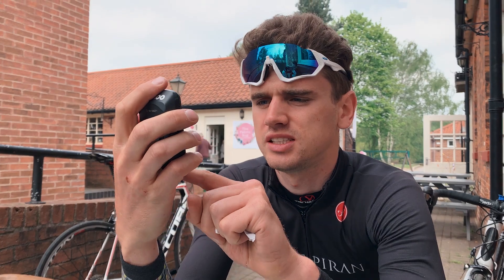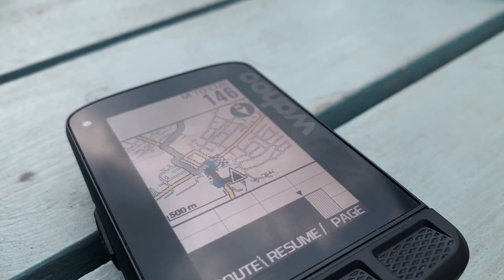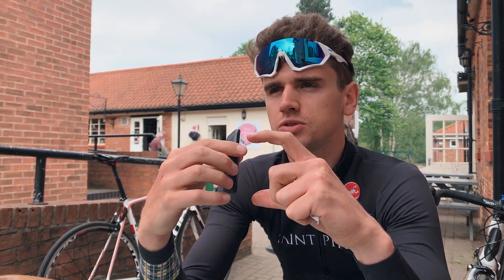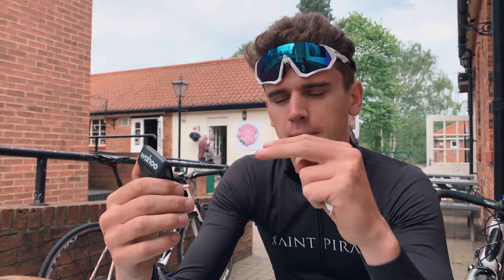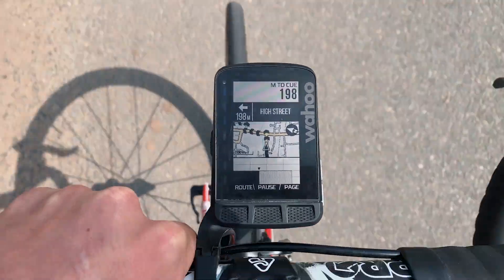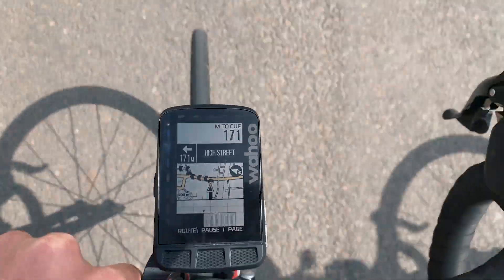It still has Kickr controls — if you've got any Wahoo smart trainers at home, you can connect the Roam to your computer and control the resistance and power output via this device, so you don't need the phone app or Zwift. You can do it all via the computer, which is great for doing intervals. The new Roam also has colour maps — a subtle change but a nice one. The 2.7-inch display makes the maps bigger, sharper, and the colours make it a lot easier to read, especially when following a route like we just did riding from the trail centre down to this cafe.